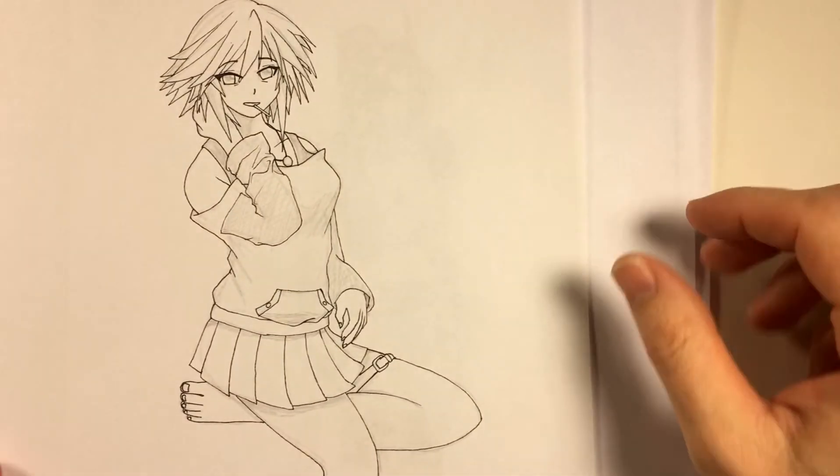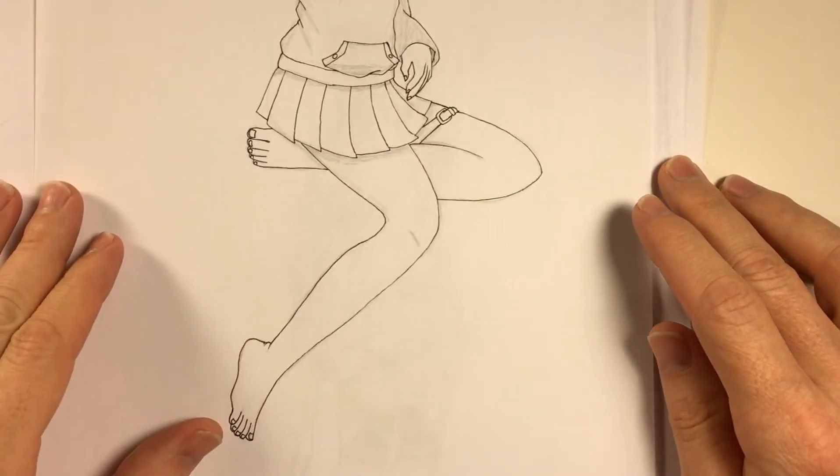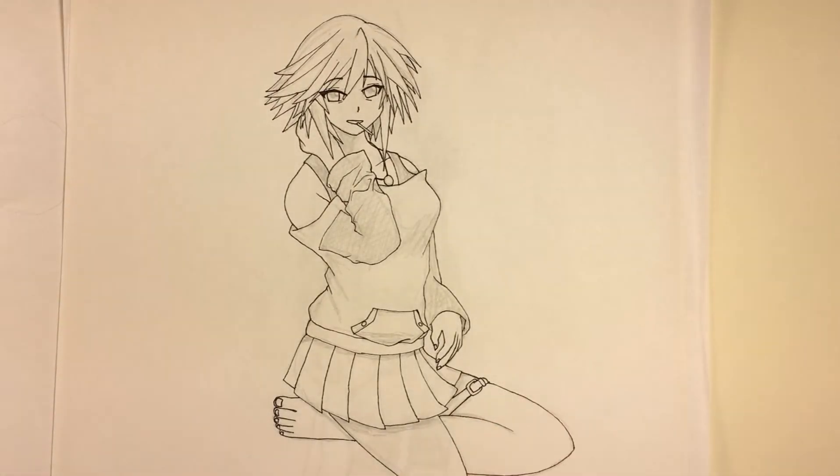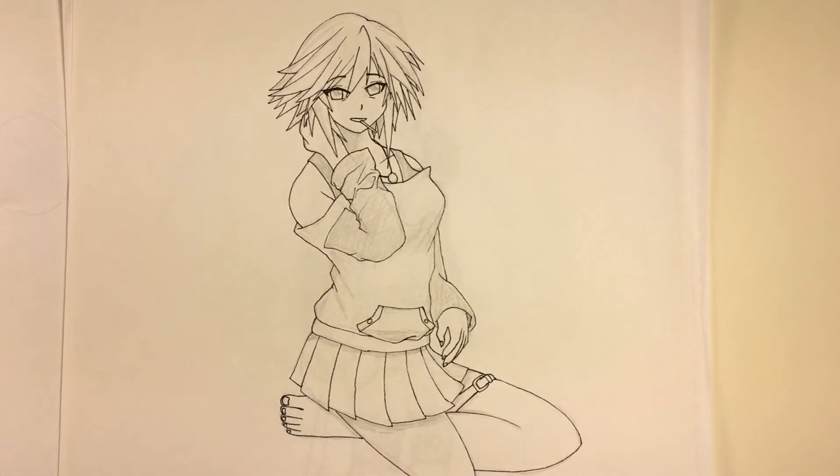Here's another one that some people might recognize if they've ever visited my DeviantArt. She's from an anime that I can't even remember — I'd have to look it up again. I put this in my computer, colored it, and posted it on DeviantArt. That one is also about six or seven years old.